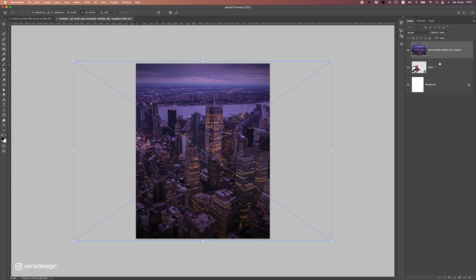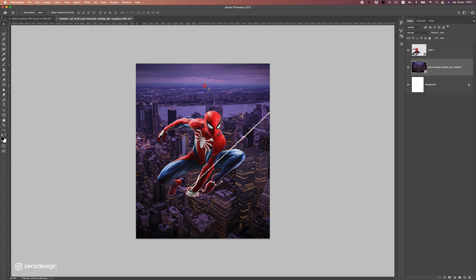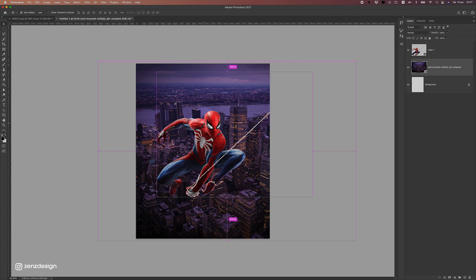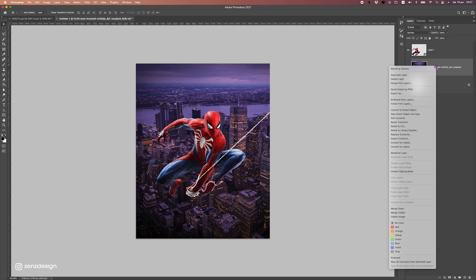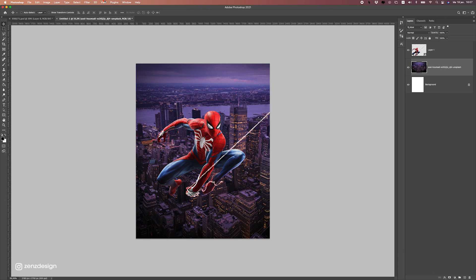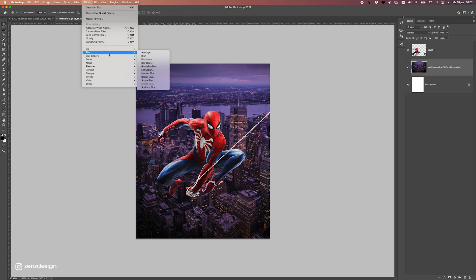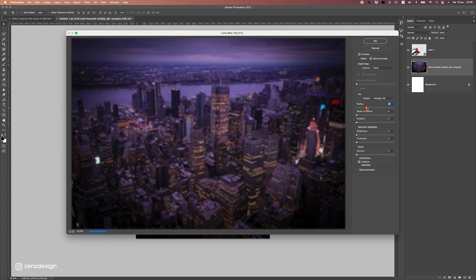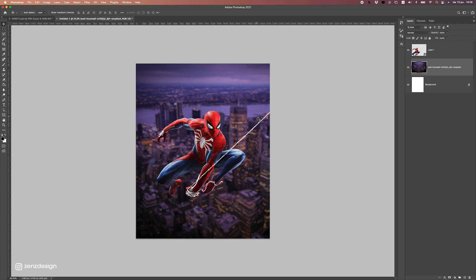This is for the background — make it bigger so we can fill the whole area and try to find a nice spot. I want to have most focus on Spider-Man itself instead of the background, so I'm going to rasterize this layer first, then go to Filter and give it a Lens Blur for the background. We can blur this out so we have more focus on Spider-Man. Click OK, and that's it for this.